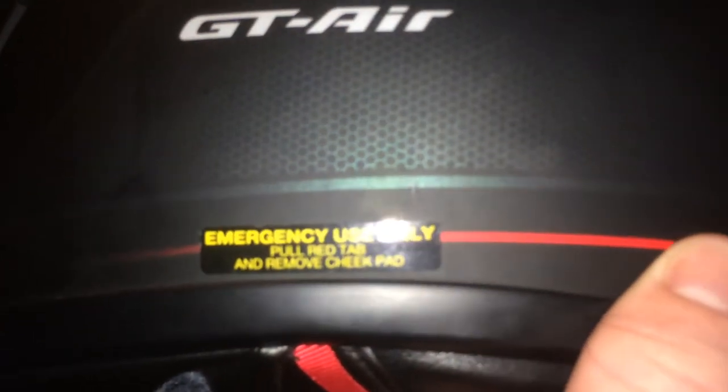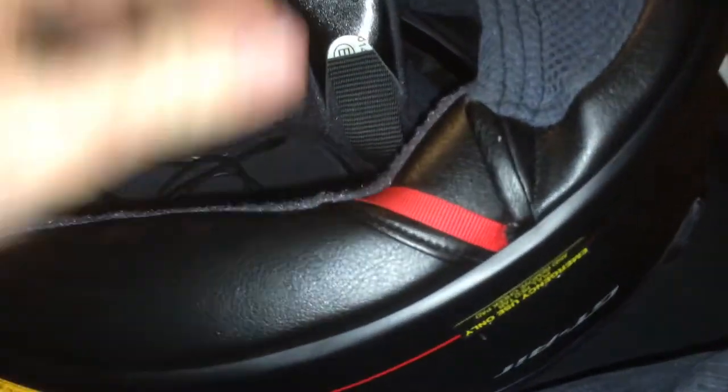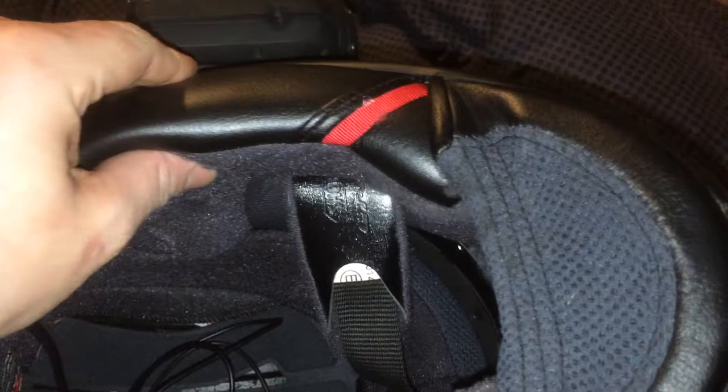As this is a new helmet, Shoei has just brought out these special tags, which are here. It says 'Munch use only — pull red tab and remove cheek pad.' So basically what you do is pull this, like that, and it removes the cheek pads on both sides, so you can get the helmet off safely when you're on the floor and paramedics can.